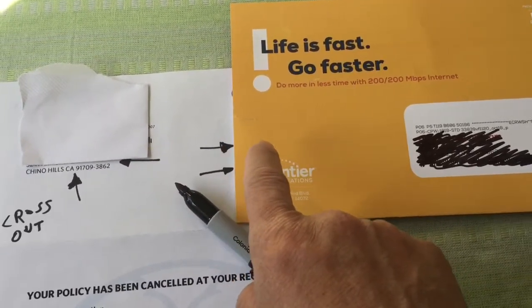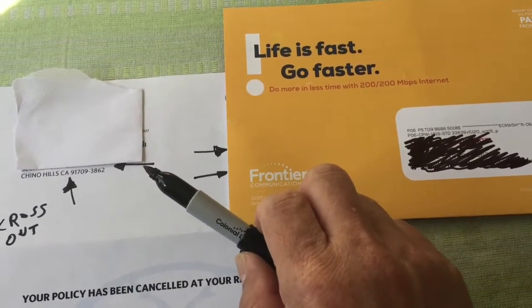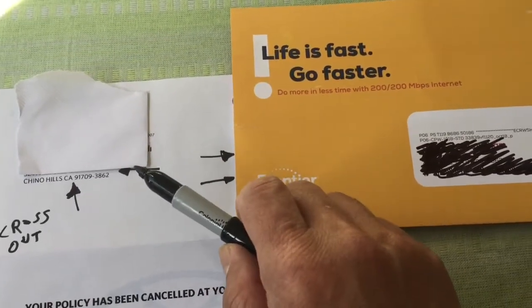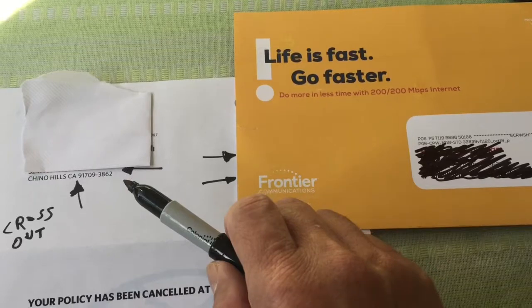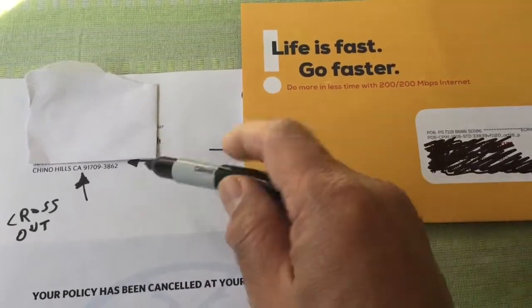With a permanent marker or something like that, just cross them out. Or you can just cut this piece off — maybe too much trouble, and probably not a hundred percent foolproof — but it helps prevent people from stealing your information going through your trash bin. I'm going to cross this out with the permanent marker here.